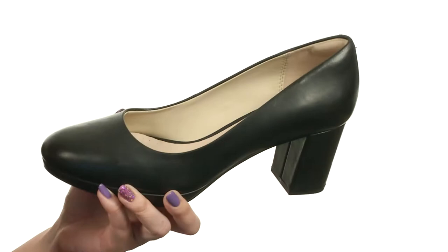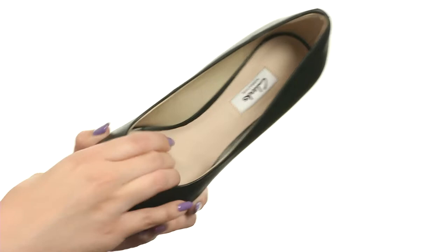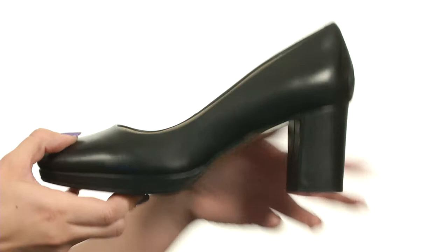This pump is made with a leather or suede upper. It's got a rounded toe, and it's easy to slip on with a soft leather sock lining. Dual density cushion plus technology gives you comfort all day, which is great. It's got a little bit of a covered platform.